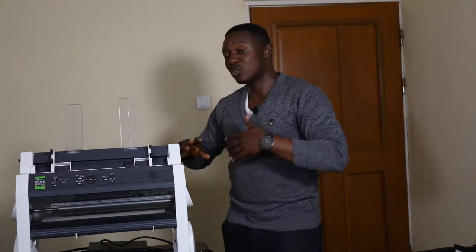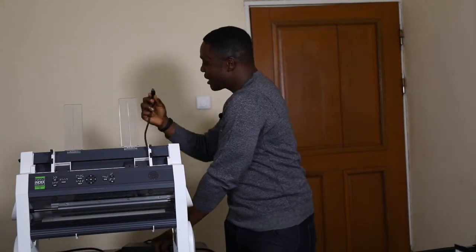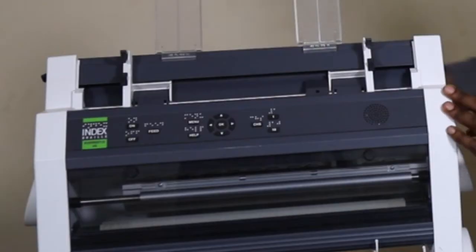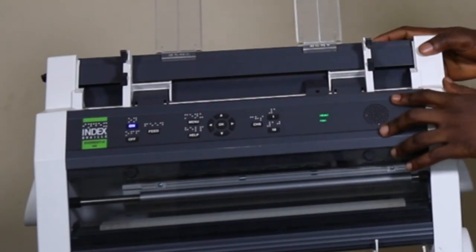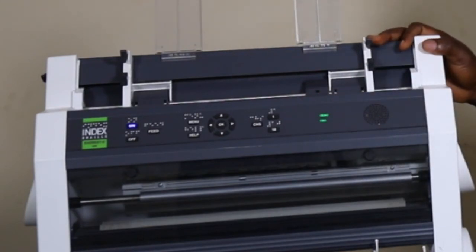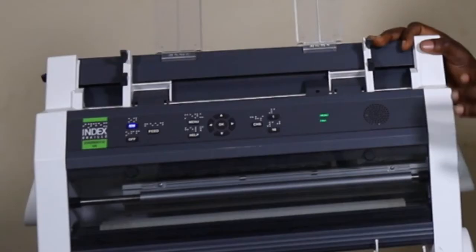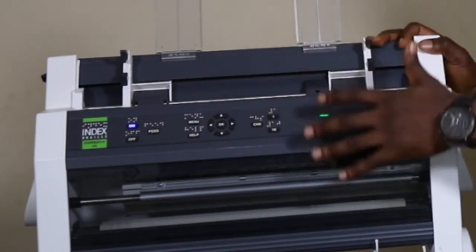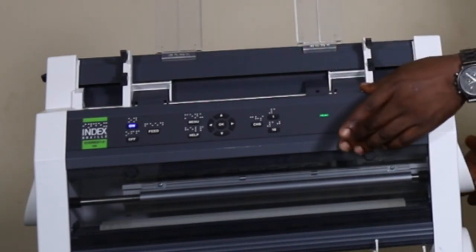I'll power on this device so you can see what it looks like. One additional feature is it has a display, which the older versions did not have. The display is for people who can see, and it constantly shows what is functioning — the head, the fan, and everything in operation is displayed on the screen.